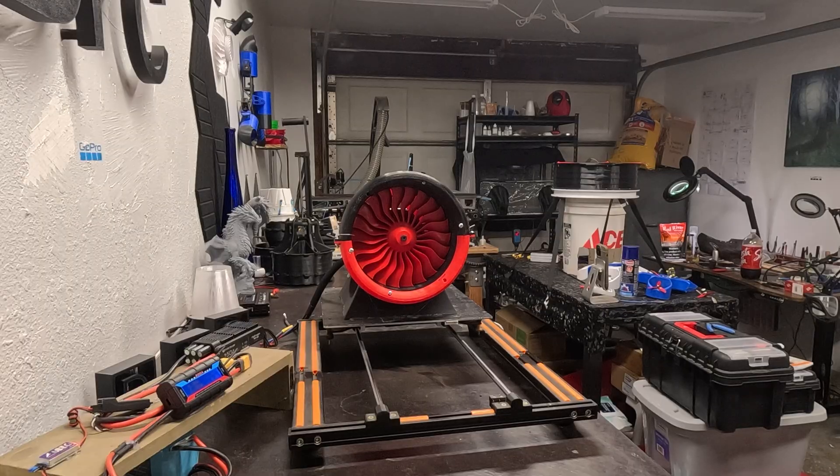Test spin up to failure of the 170 millimeter EDF with a 7070 motor and 22.2 volts — we're going to see how far we go. Area clear, spin-up commencing.